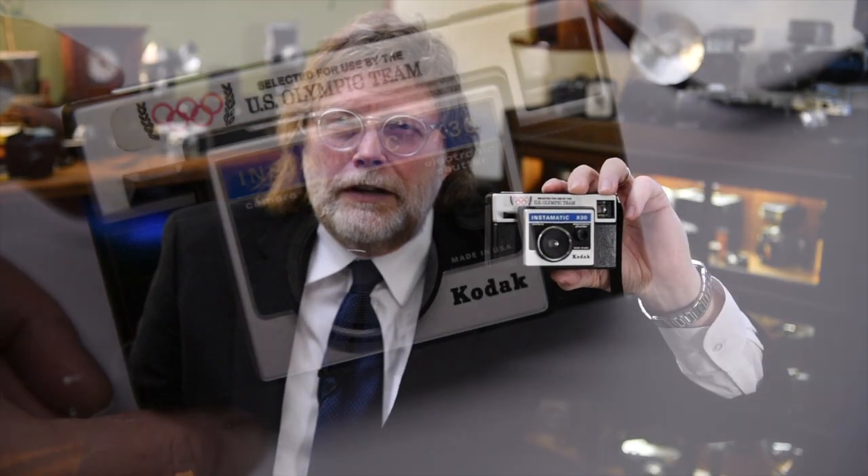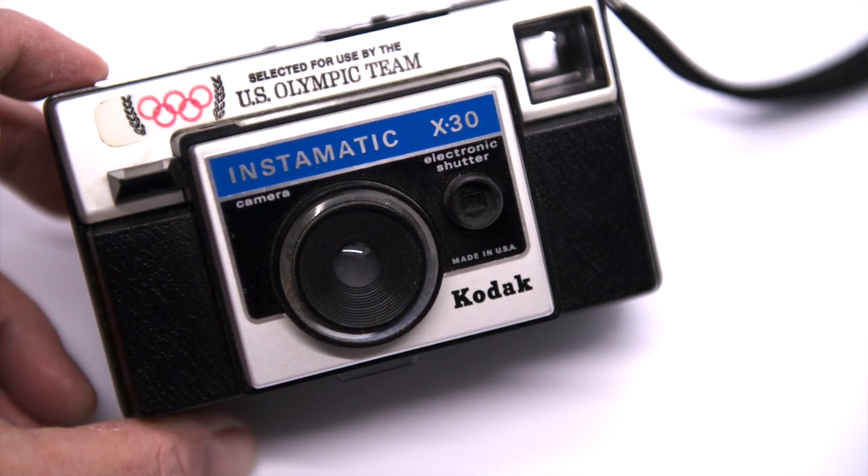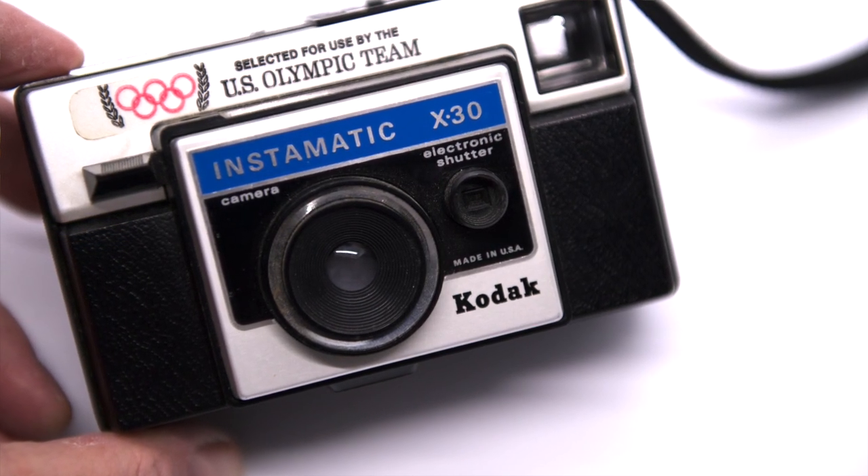I don't think 126 film is with us anymore, and I'm pretty sure the flash cubes aren't either, so I wouldn't run out and get one of these thinking you could shoot it. Interestingly, the Olympic Committee actually made this their official camera — it must have been 1972 when they named it the official Olympic camera.